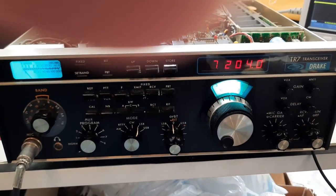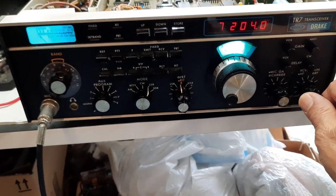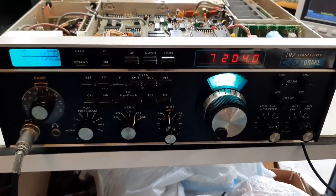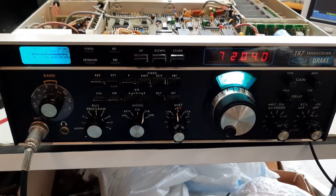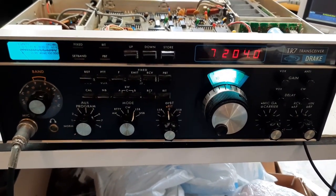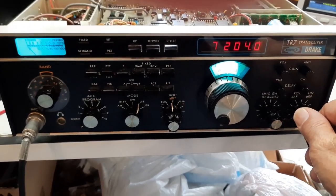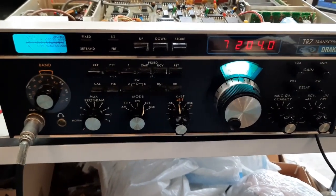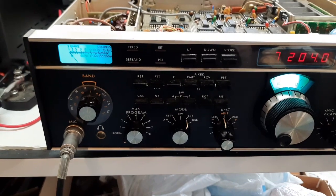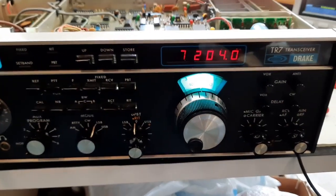Hi guys, this is Pete N6QW, and today I wanted to spend a little time with my recently acquired Drake TR7. The acquisition was actually a Christmas present — a gift from my son and daughter-in-law. I was presented this TR7, serial number 1394, on Christmas Day. They told me it was something they bought off eBay as a parts-only tech special.